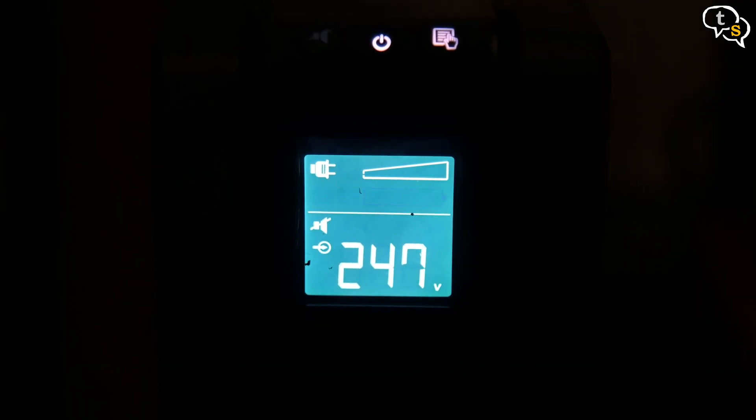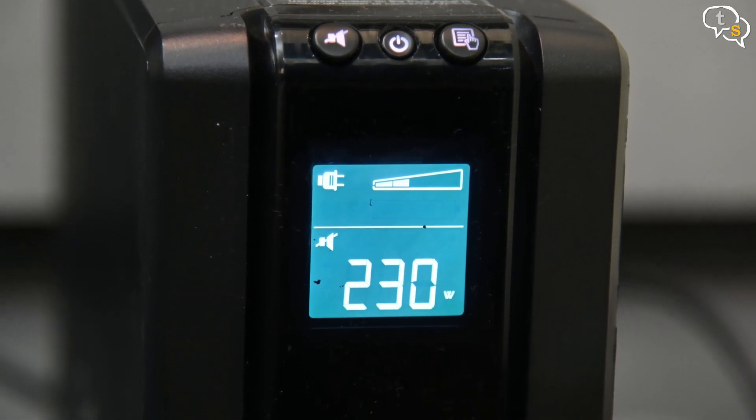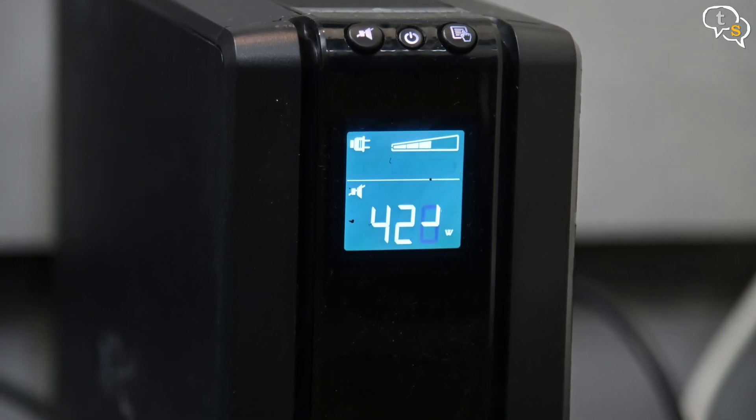Let's plug in and power the UPS. The display is now active and it shows the voltage it is receiving. Now my system is on — this is when it's idle and not performing any intensive tasks. But once you run a game, you can see it jumps up to 400 watts and more.